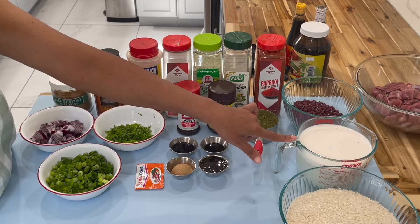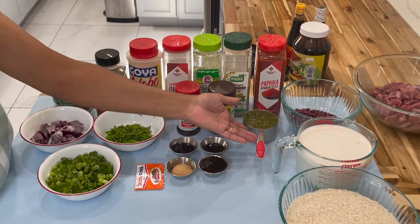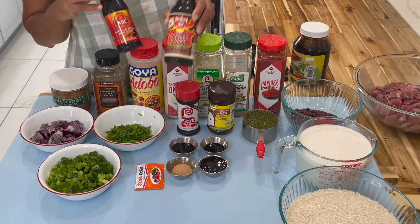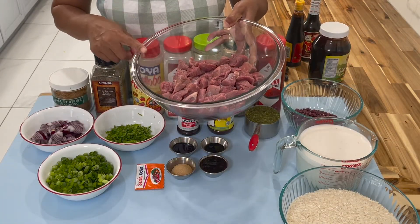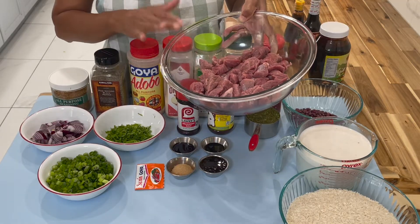I have my coconut milk, and in a few I'll show you how I prepare my coconut milk, my red bean, and my green seasoning. Here's the brand of sweet soy sauce I'm using, the Chinese sauce brand I'm using, and here's the brand of casareep I like to use. I'm using boneless beef today that I've already washed and prepared.